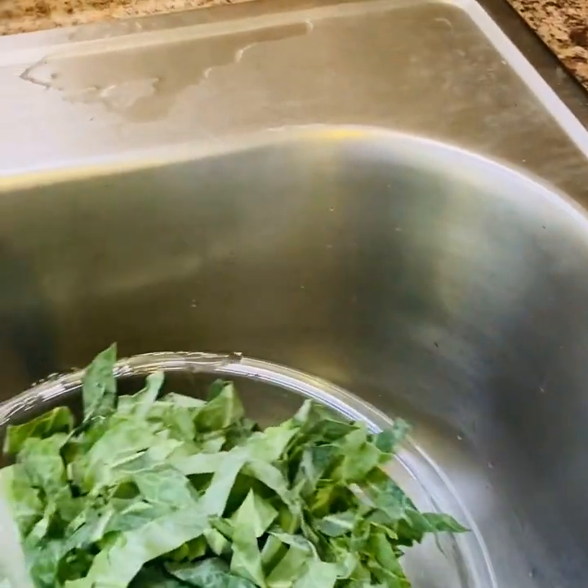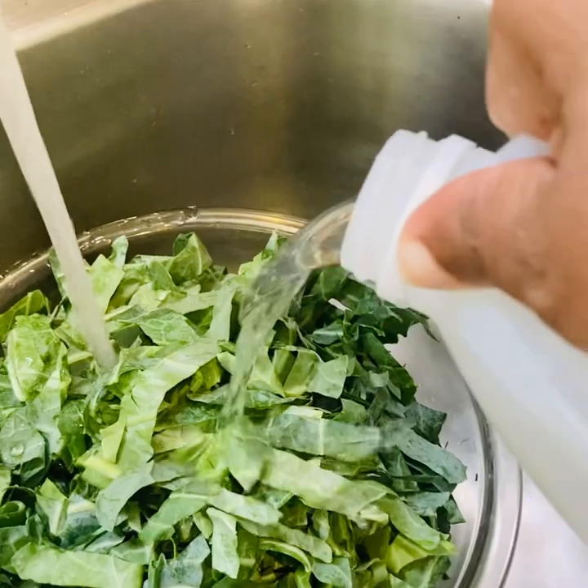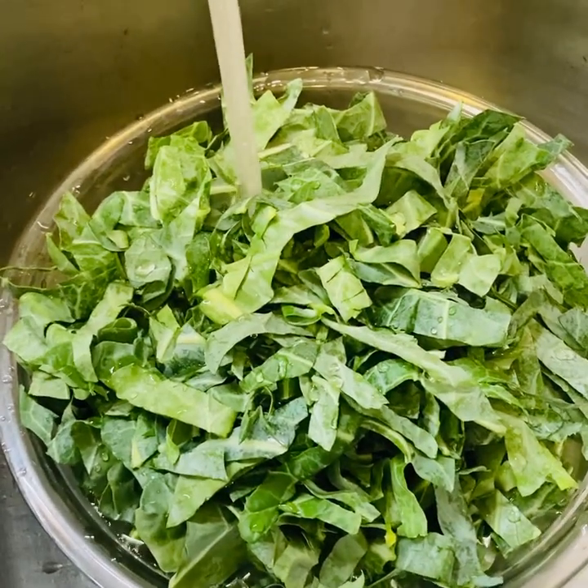I have cut my collard greens up. I'm just going to take some white vinegar, pour it in my bowl with the collard greens, and wash them really good. Then I'm gonna drain them really good before pouring them into the pot.